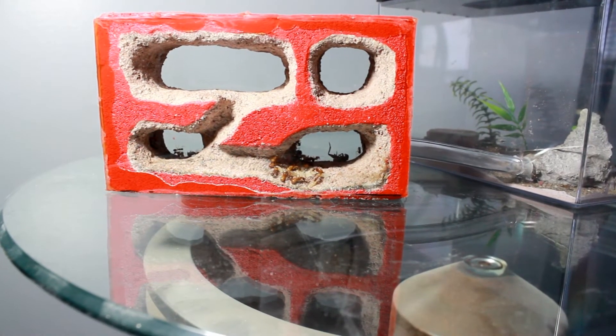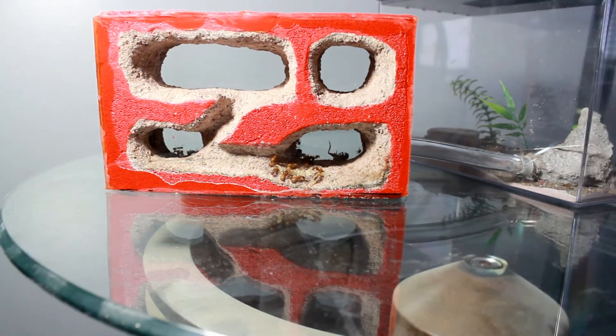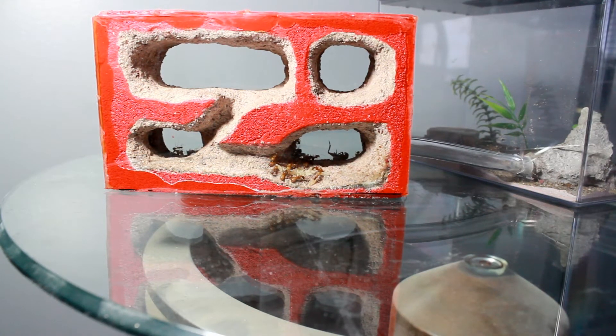I want to give an update on the colony that I started last year. This type of setup is called the N. This is not framed, and this is one of the very first ones made. The kind of ants in this formicarium are Camponotus castaneus. They're mostly a ground-dwelling species of carpenter ant.